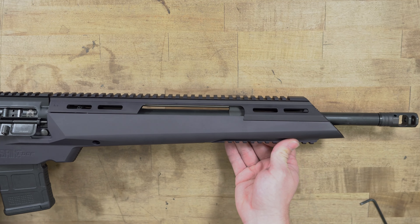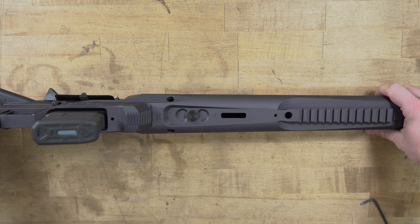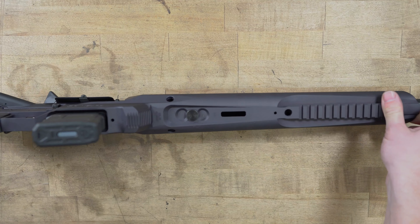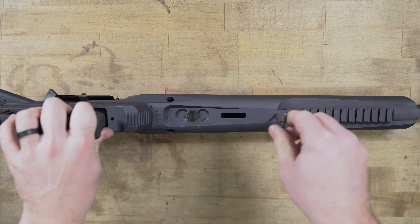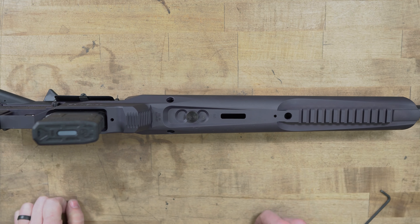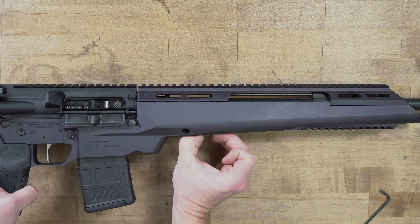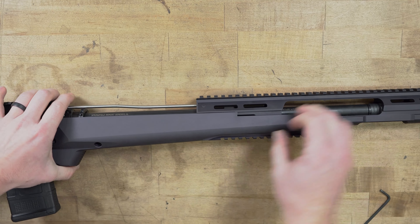First thing we're going to want to do is make sure the firearm is completely unloaded. As you look at the bottom of the rifle you'll notice there is a hole — there is a set screw inside this hole which tightens the upper of the handguard to the lower part of the handguard. So we're going to loosen that set screw, and then back towards the rear you're going to see a button style takedown. Now at first this was very tight so you may have to use some padded pliers or something to break it loose, then after that you can get it by hand. As you pull this down you can push the top part of the handguard towards the front and slide it off.